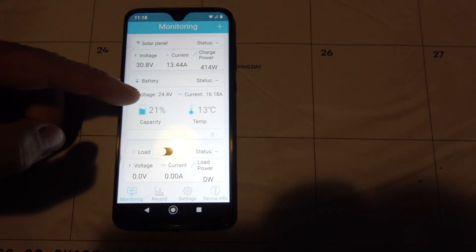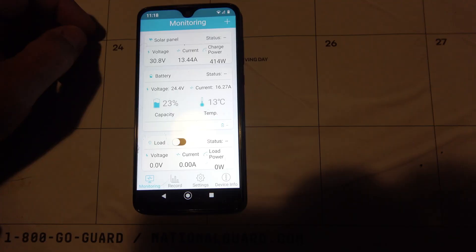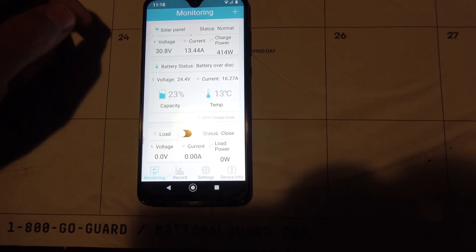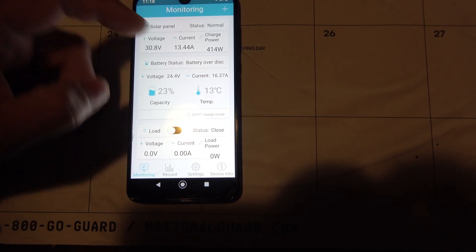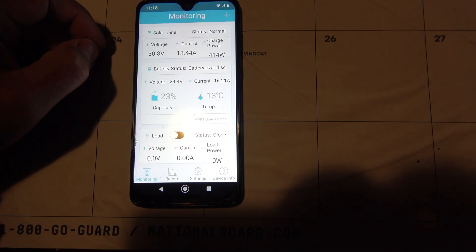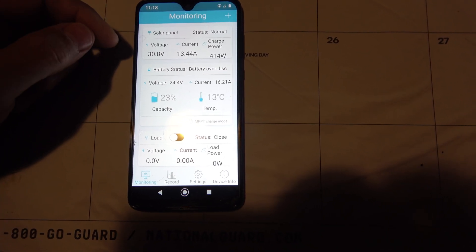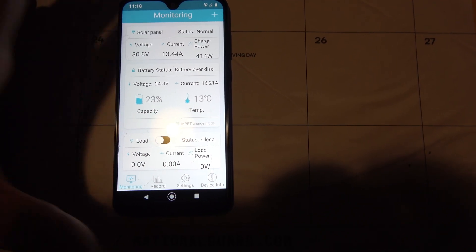The battery voltage is pretty low — just 24.4 — because it is early in the morning and I do use this to run a third of our house. So we've been using it, and it's showing the outside temperature, which is pretty cool. It even gave a warning for over discharge because last night it got pretty low. We had run this thing for hours and hours editing videos, and so it had used up our batteries.